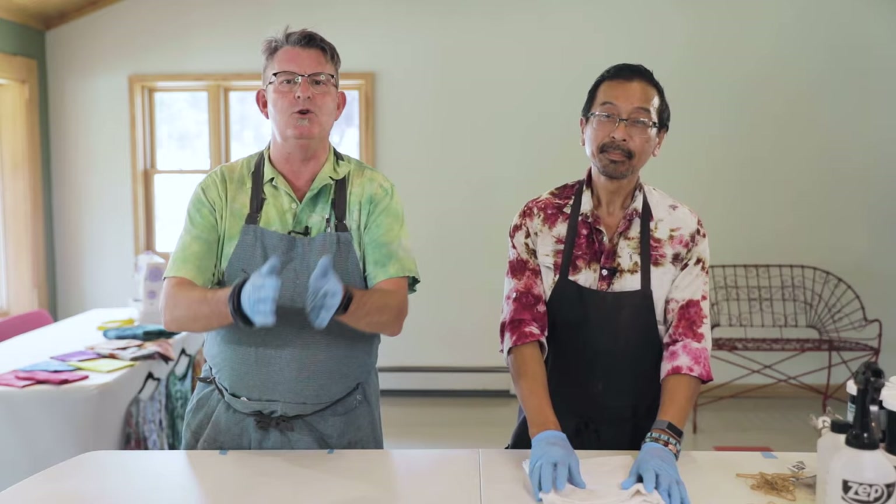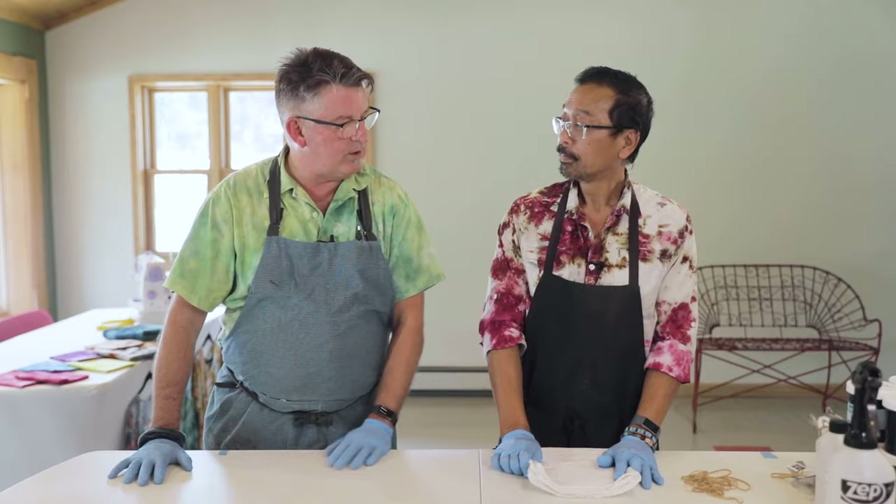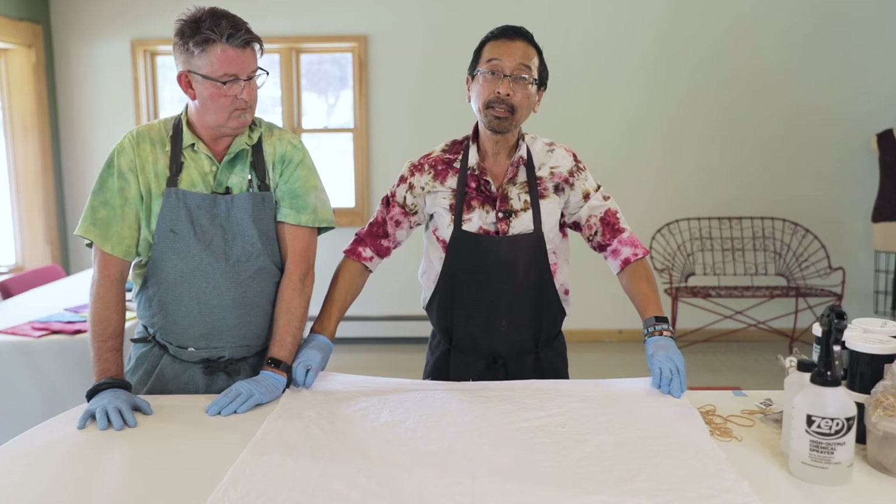The basic crumple fold is good for fabric used for quilting, garments, or home decor. It's a very textural fabric — you can do single color or multiple colors, dark or light, and it's going to give you a great deal of texture. Depending on how tightly or how loosely you crumple the fabric you're going to get different textures — it's all about experimentation. Chase, you want to show us how to do that crumple? This is a one-yard fabric — I already pre-cut and pre-soaked it. All I need to do now is crumple it.